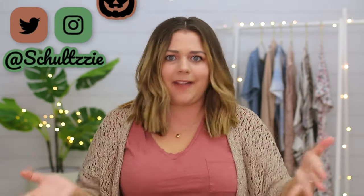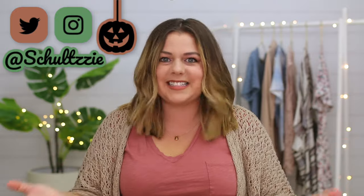Hey guys, it's Sierra. Welcome back to my channel and welcome to my last Halloween video of 2019. I have had so much fun with this series this year, trying some of the weirdest costumes I've ever seen. If you miss any of my Halloween videos, I will put a card right there or a link in the description to the playlist so you can binge those and catch up.